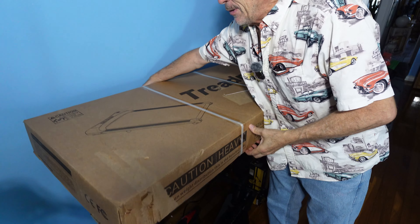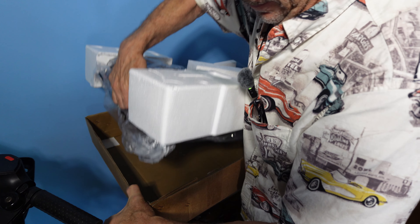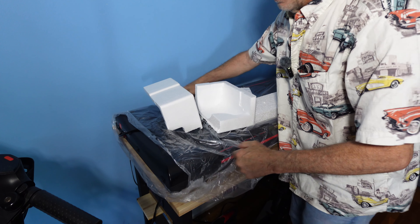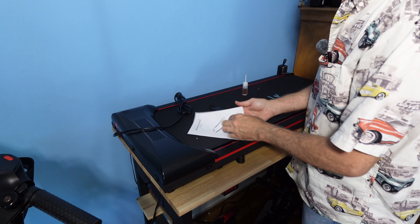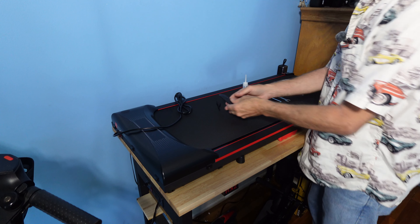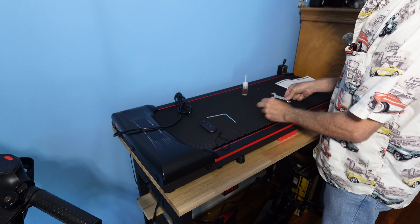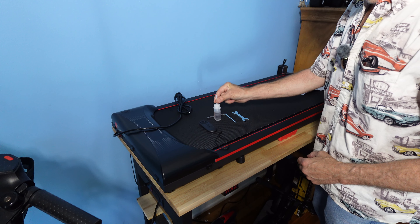What we're going to do is unbox and show you what's inside and how it's packed. Carefully take everything out and go over the instruction manual — read carefully how to set your unit up. You're given a remote control; remove the plastic film to activate the battery. Also included: a right-angle Allen key, an open-end wrench, and oil for maintenance down the road.